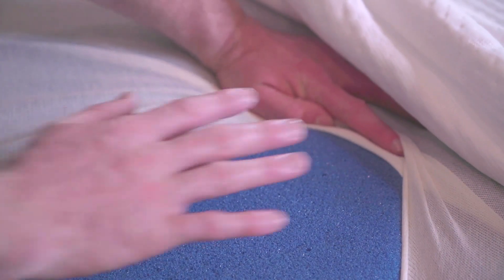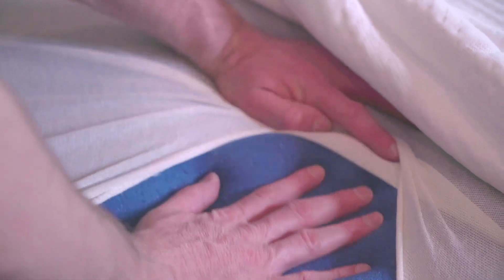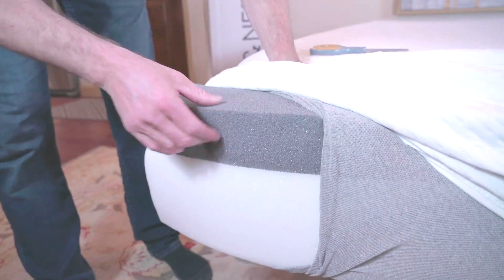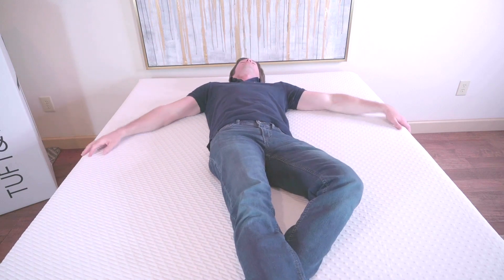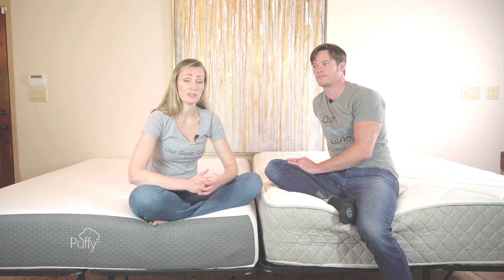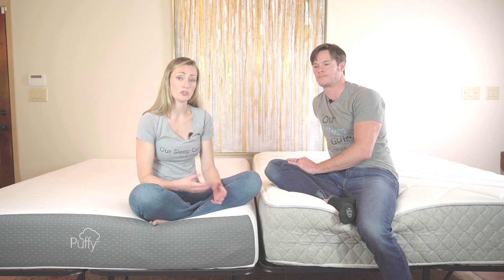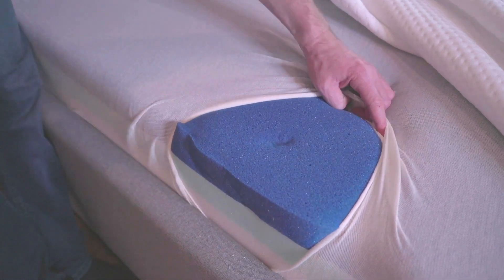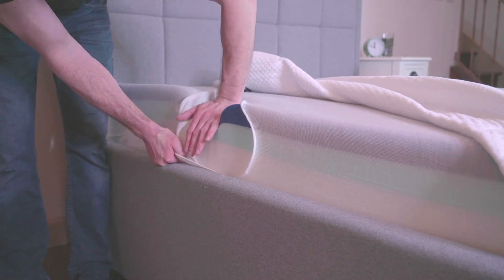The all-foam mattress is going to offer all foams, with the biggest difference being that the base foam — opposed to a coil system — is going to be a dense layer of foam with a really consistent feel. With a spring mattress you're going to have a little bit of vibration, but with an all-foam mattress you're going to have that really solid base. If you want something with a nice consistent feel, or prefer more contouring and cocooning, you might prefer the feeling of an all-foam mattress.